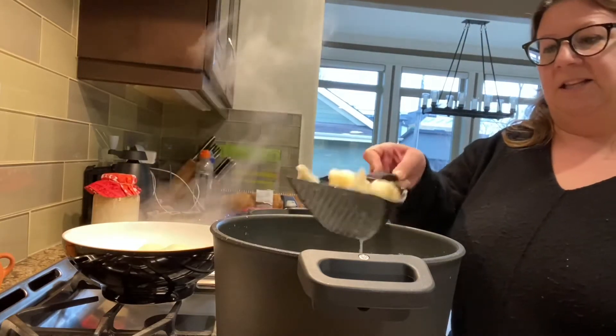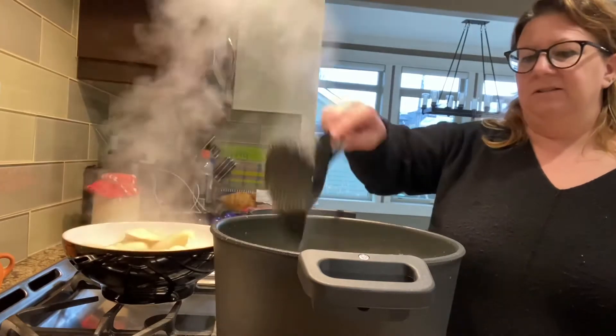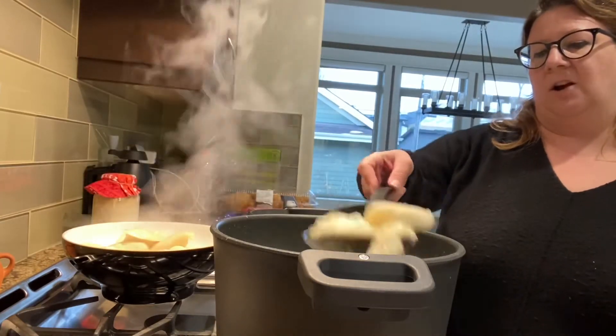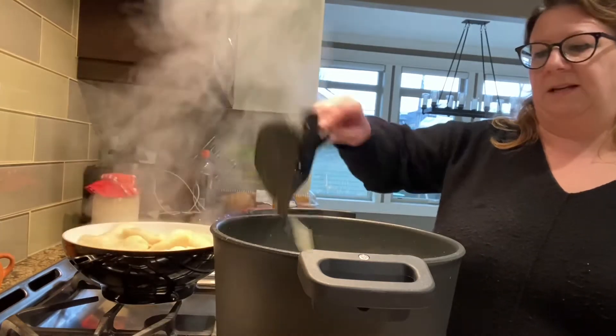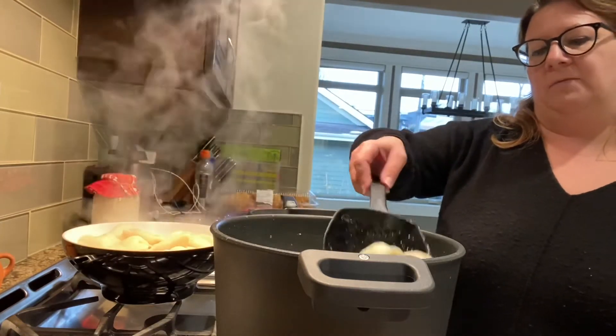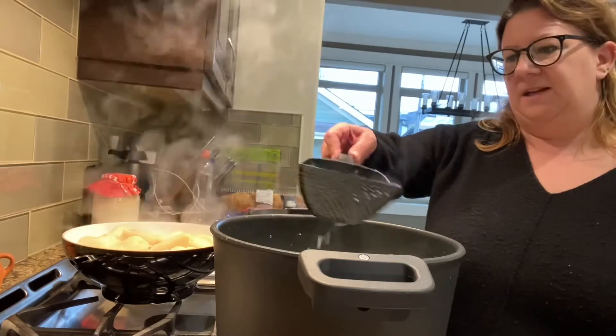I just wanted to pop in and let you know about that little gadget, and about our non-stick pots and pans which are great. I don't have any pans out right now but maybe I'll pop on when I'm doing my frying with onions and bacon.